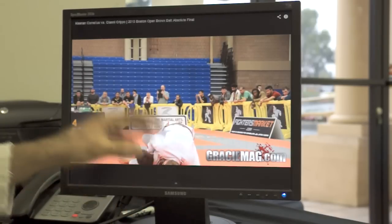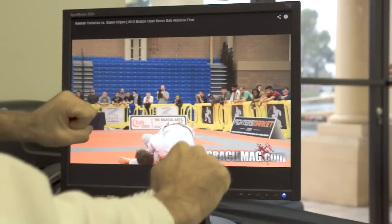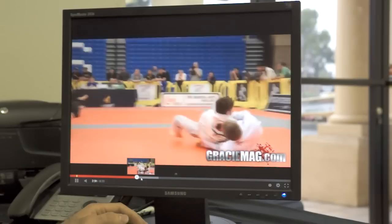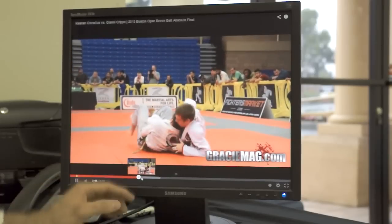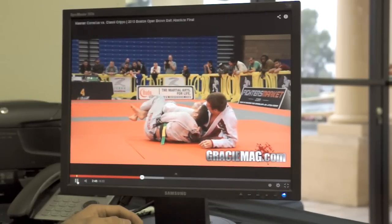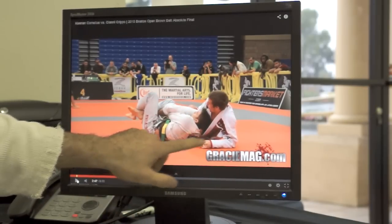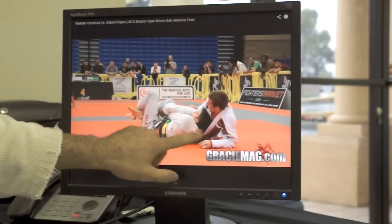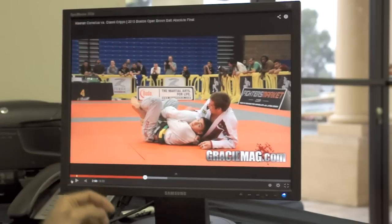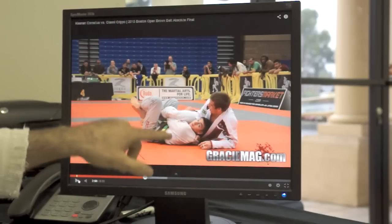I noticed a very similar passing style to Leandro Lo, where you're working a posture up and throw the leg to one side, posture up, throw the leg to the other side, grab both legs and end up toriando passing. Gianni's working a pretty good deep half guard position. It's interesting that we see Keenan sitting on his hip and getting the hand in the collar. The collar looks like it's fed for Gianni. It looks like he's working the Bernardo Faria style, which would kind of make sense — the Marcelo Garcia to Bernardo Faria influence in Gianni.